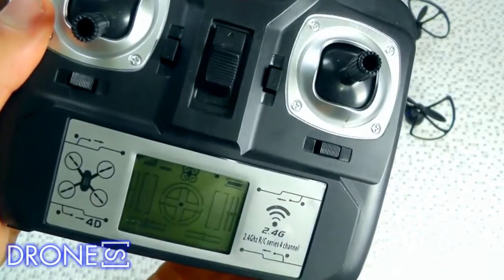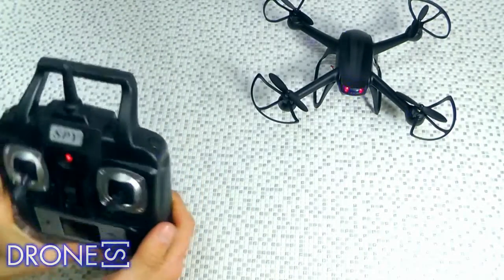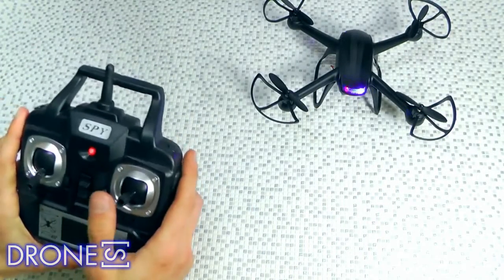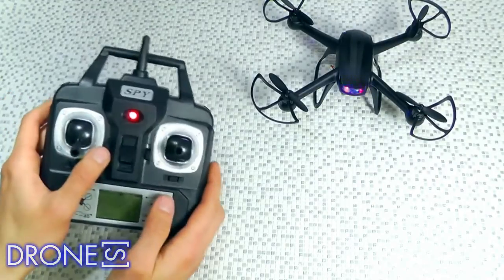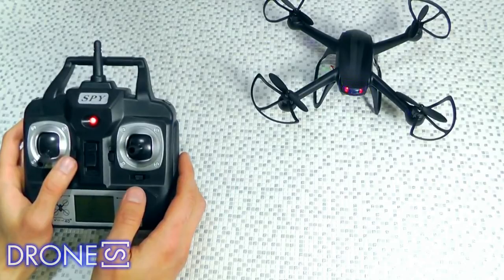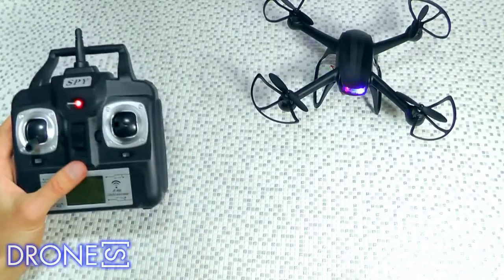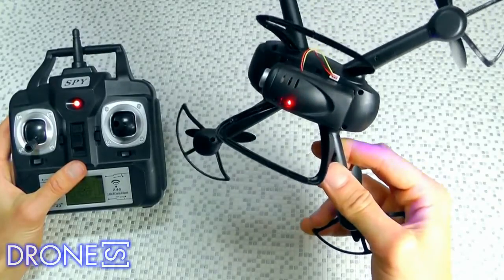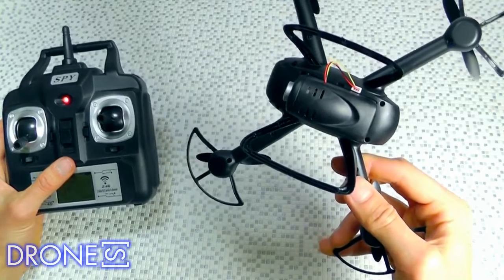Left and right hand throttle mode can be changed by the transmitter, with a default of mode 2. Remote control distance is about 150 meters. Battery: 7.4 volts, 2-cell, 380mAh LiPo battery. Charge time: 75–90 minutes. Flight time: 7–8 minutes. Quadcopter size: 21 by 18.5 by 8 cm.